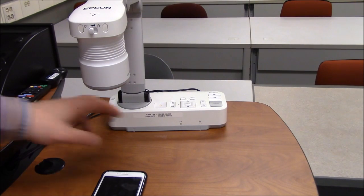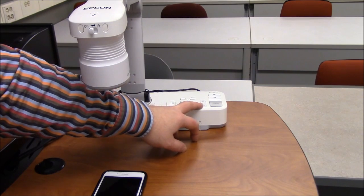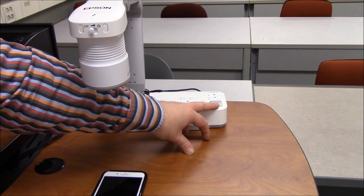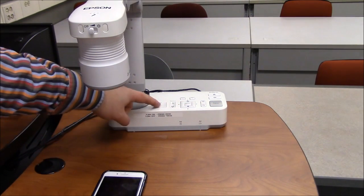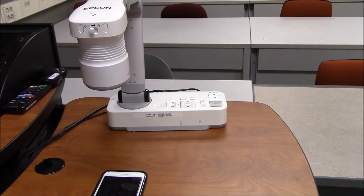The document camera also has a zoom in and zoom out capability, and a large focus button to force it into autofocus. When you're done, hit the power button twice to return it to a yellow state, and then you can fold up the arm. At that point you're good to go.